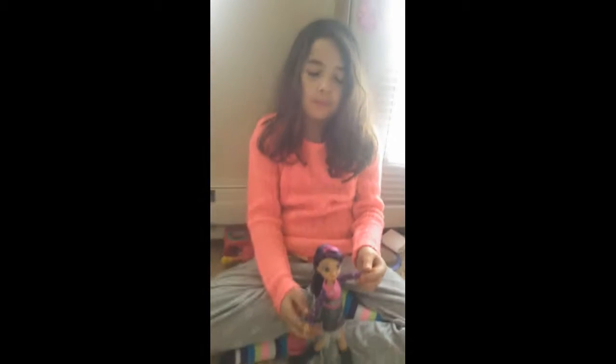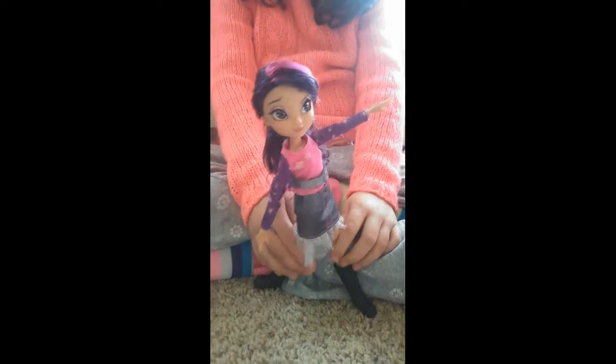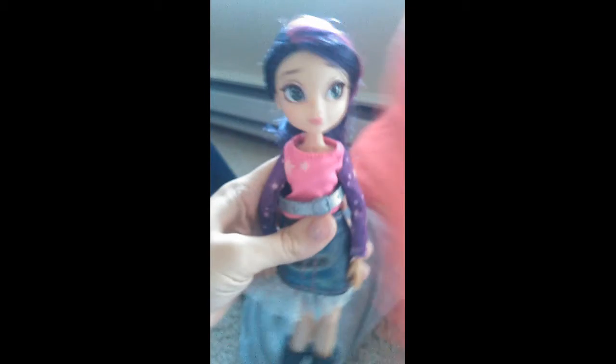So this is Piper from the Star Darlings, and this is how she looks. She has pretty eyelashes like the other Star Darling — she kind of looks just like the other one. She has pretty boots. She has no pants, but that's okay.